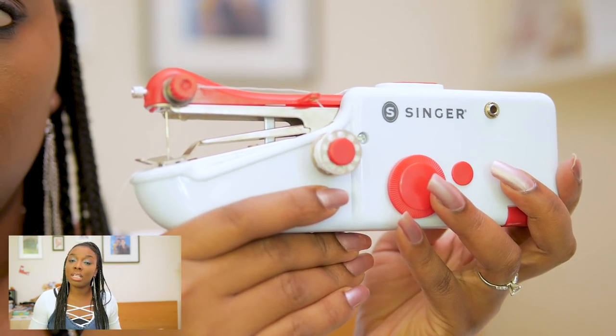What's up guys and welcome back to my channel. My name is Priscilia. I'm a Nigerian women's wear designer based in London. In this video I'm going to be unboxing a new sewing machine I just got and I'm so excited because it's literally the smallest sewing machine I have ever seen in my entire life, and it's by a company called Senga.